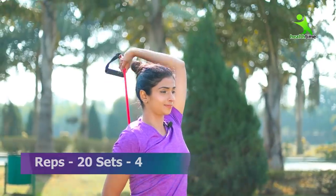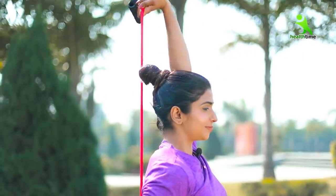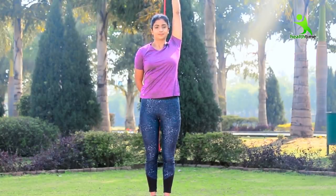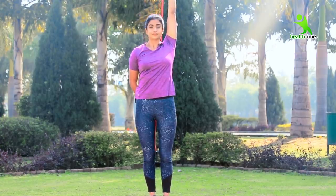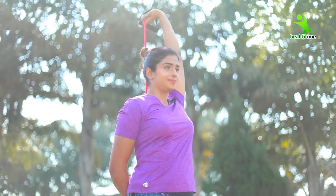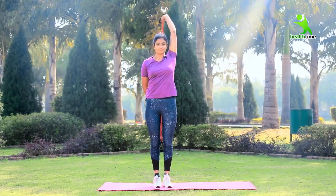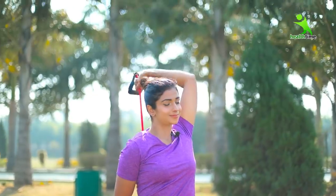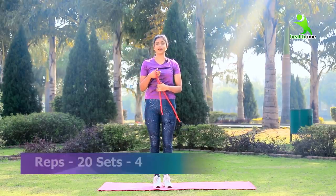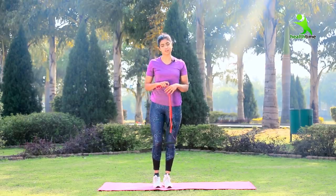You have to do 20 to 30 reps. The reps are completed — do 4 sets. Please take care of this: follow the sets and position correctly. Definitely you will get a very positive response. This is my opinion.